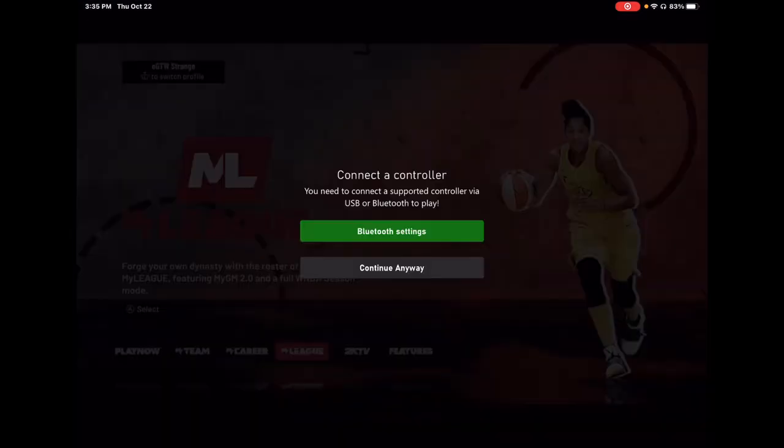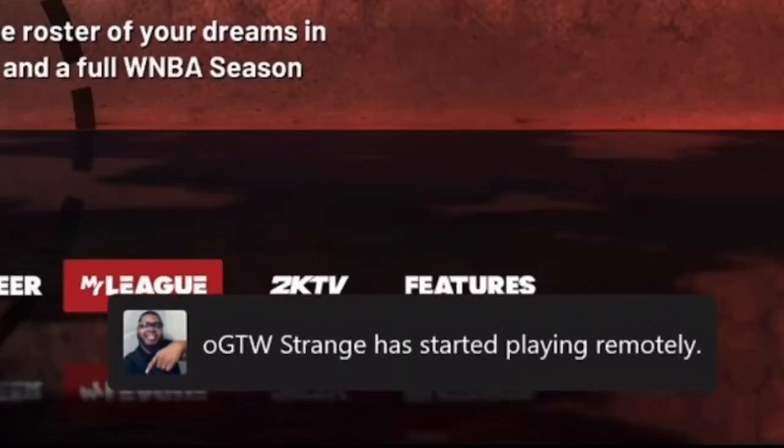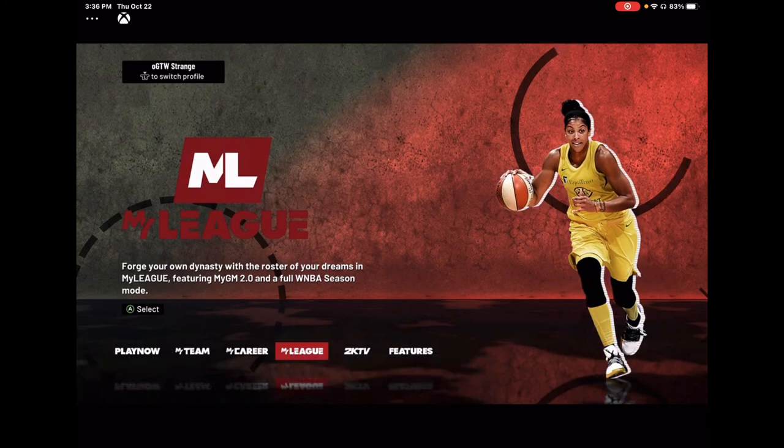It's gonna load some more, load some more, and then bam — you got it right there live. Y'all can play y'all games at work, wherever you at, baby. It's here, it's done. And I want to add that I am at work doing this, so this actually works y'all.